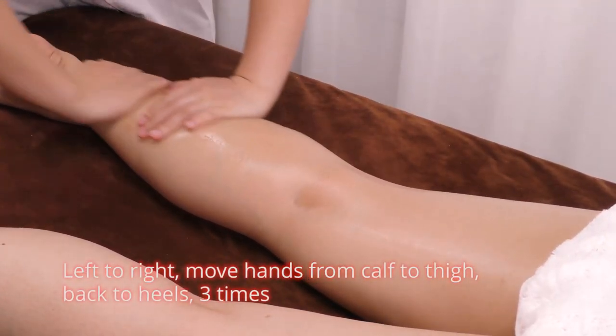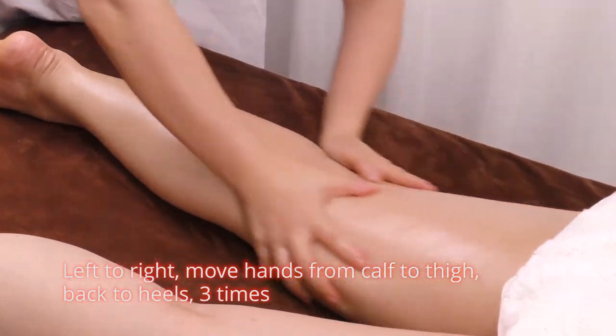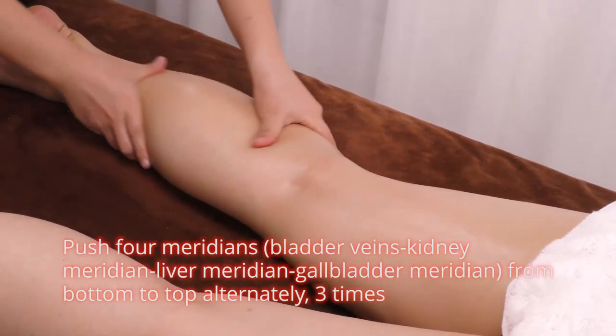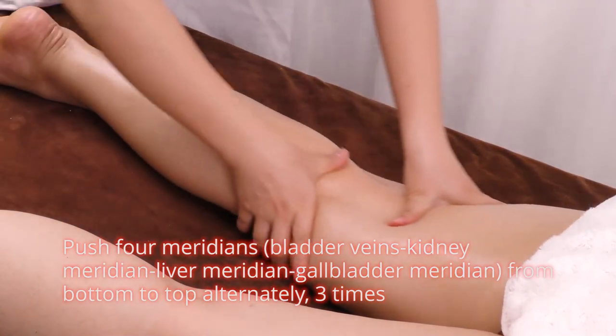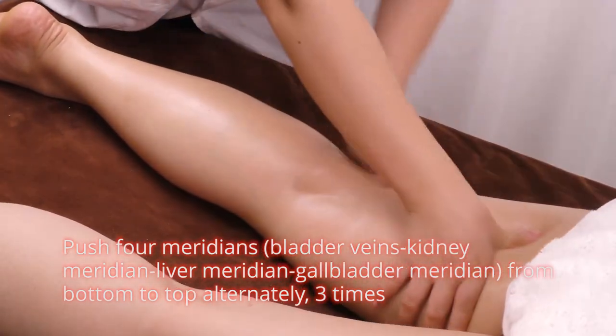From left to right, move hands from calf to thigh and back to heels 3 times. Push 4 meridians — bladder meridian, kidney meridian, liver meridian, and gallbladder meridian — from bottom to top alternately 3 times.